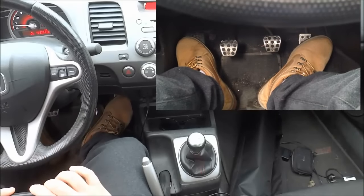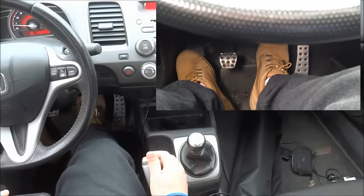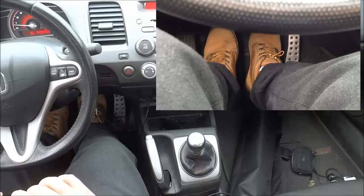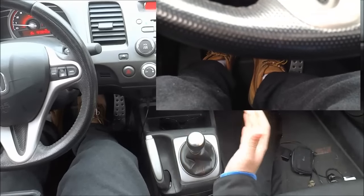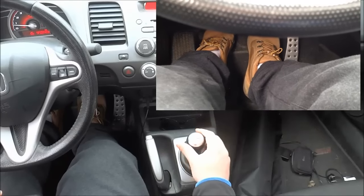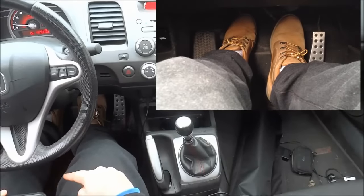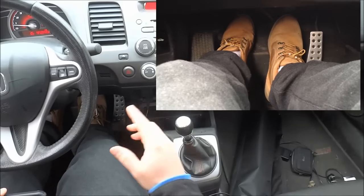Now we're ready to start in first gear. The first step is to place my foot on the brake and then release the e-brake. My foot on the brake is preventing the car from rolling forward or backwards. The next step is to take my left foot and press the clutch in all the way. Because the clutch has been pressed in, I can move my gear selector. I'm going to put it in first gear. With this specific car — a 2009 Honda Civic Si — to put it in first gear, I have to go all the way to the left and up. If you're driving a different car, your first gear might be in a different location. So just to recap: clutch pedal pressed in, right foot pressing the brake, and gear selector placed in first gear.